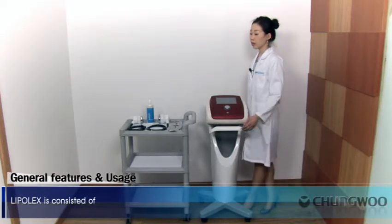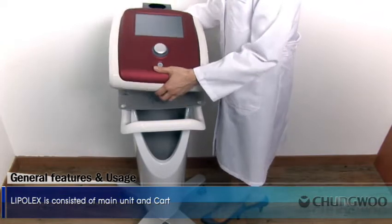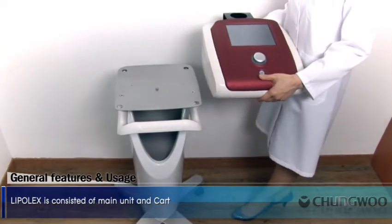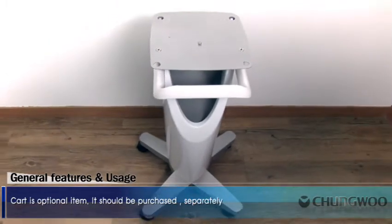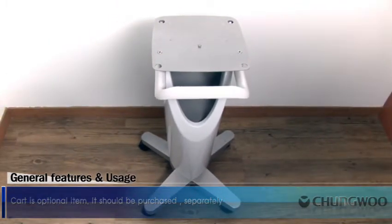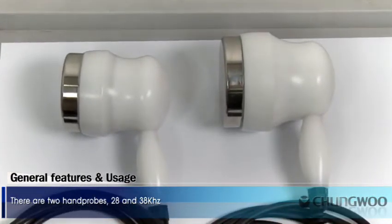General Features and Usage. Lipolex consists of a main unit and cart. The cart is an optional item and should be purchased separately. There are two hand probes: 28 and 38 kHz.